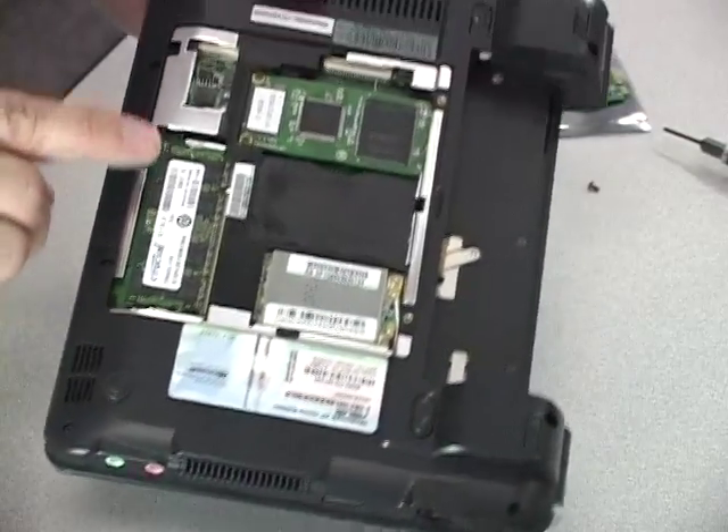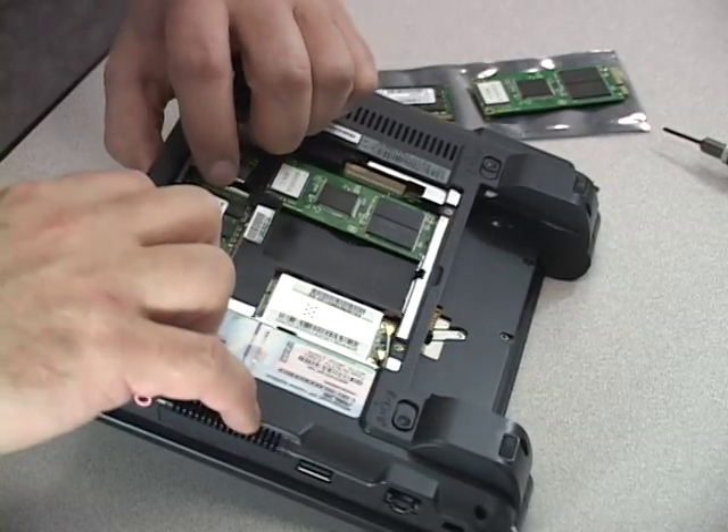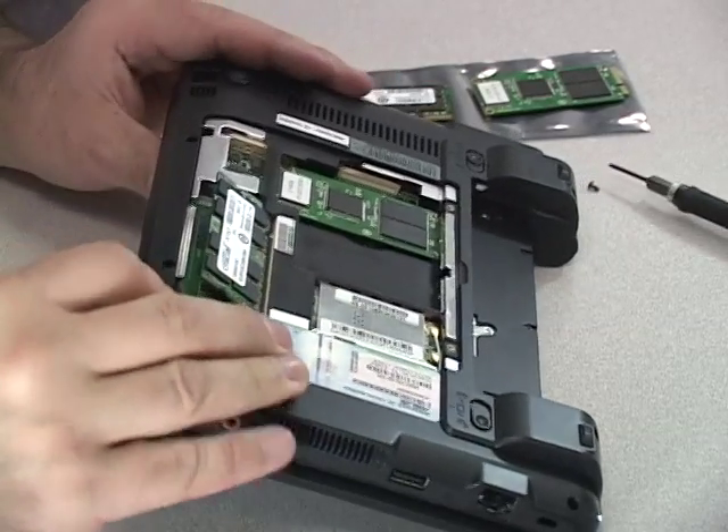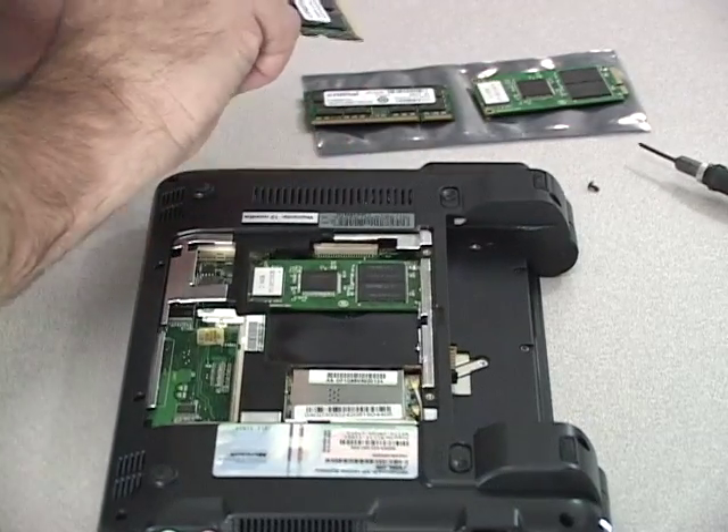When removing the memory, carefully push the clips on both sides of the memory module outwards to release it. It will pop up slightly. Once it is above the clips, it can be removed by sliding it away from the memory slot.